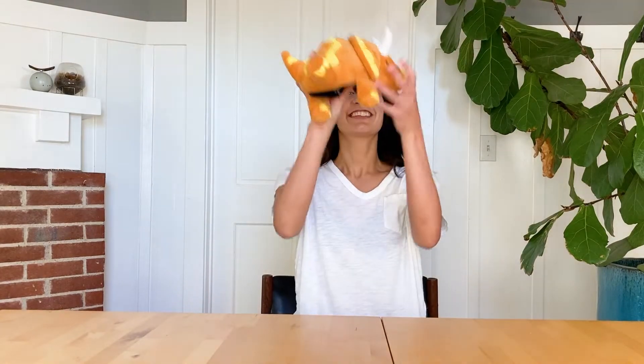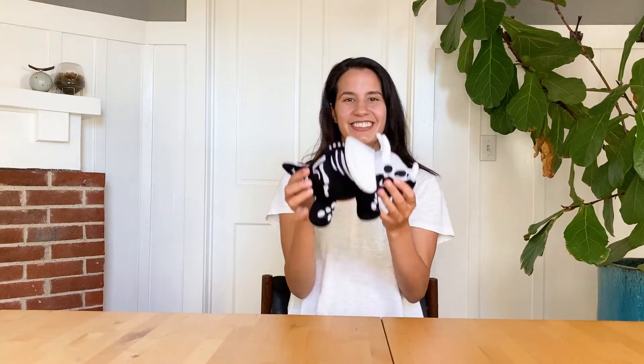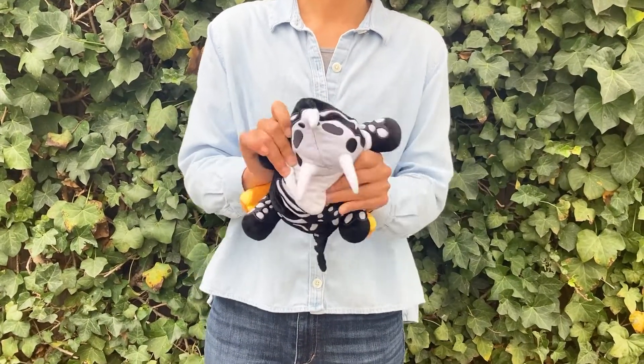Hi, I'm Erin, and this little guy is a Dino Glow. Dino Glows are adorable plush stuffed animals that flip inside out to become glow-in-the-dark fossils. Flipping a Dino Glow is easy — you can do it in just a few seconds.